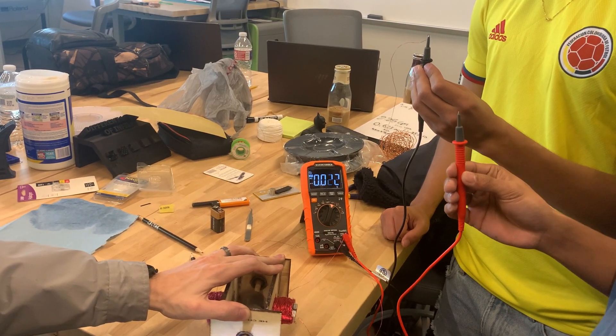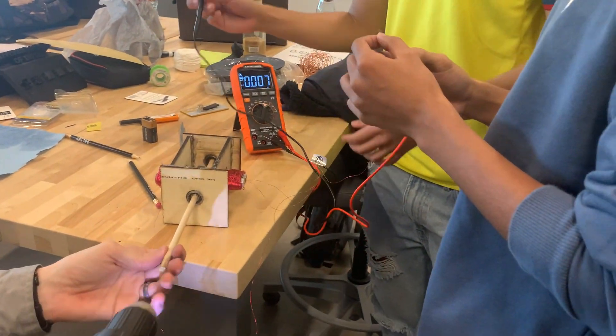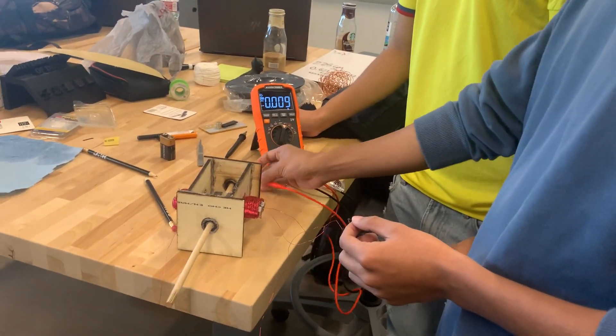We got it! We showed that the faster it spins the more volts we got, and it's consistent. That's good.